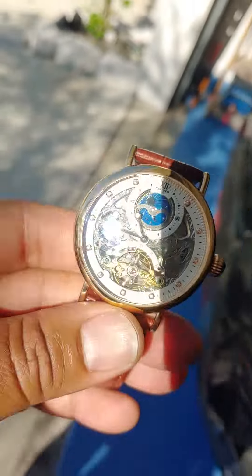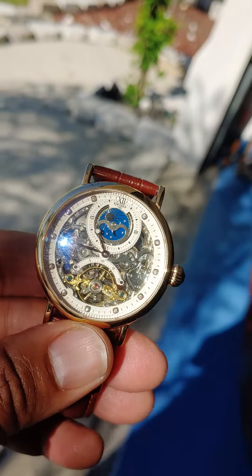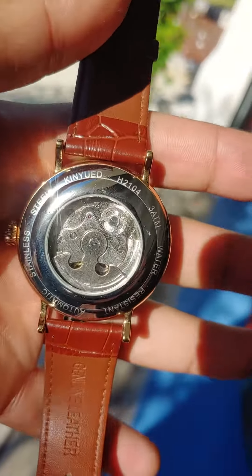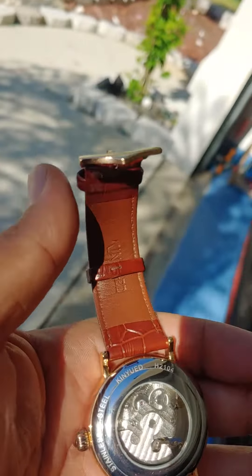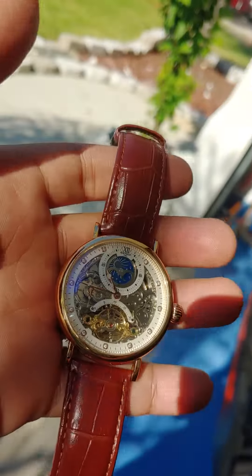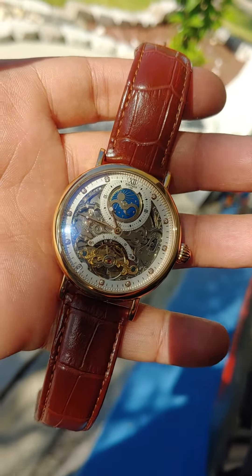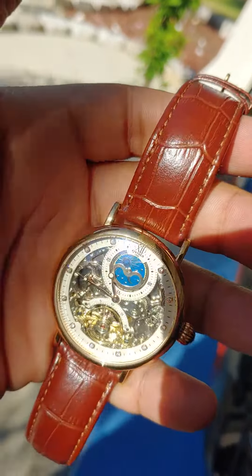Hey guys, so this is the follow-up to the 'Can You ED Watch' — the skeleton watch. People had asked me how it's going, what's been happening with it. I have been wearing the watch and it gets used mostly — I used to wear it out because it's a really pretty watch, it's gorgeous. I got a lot of compliments on it.